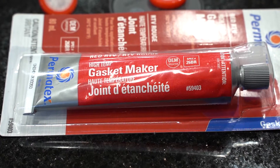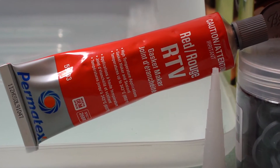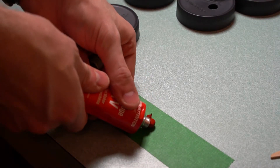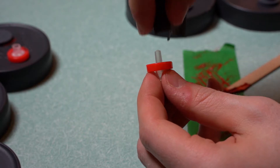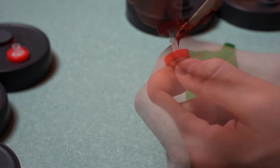The injection port and syringe filter are also sealed with RTV high temperature silicone. The syringe filter is sanded to make it rougher so it sticks to the silicone better.